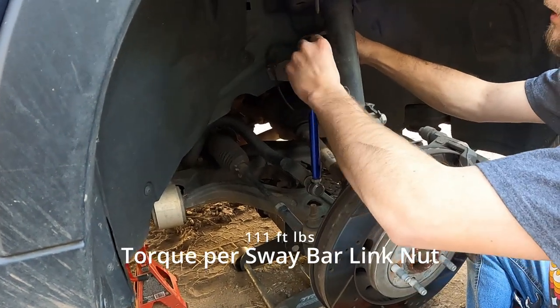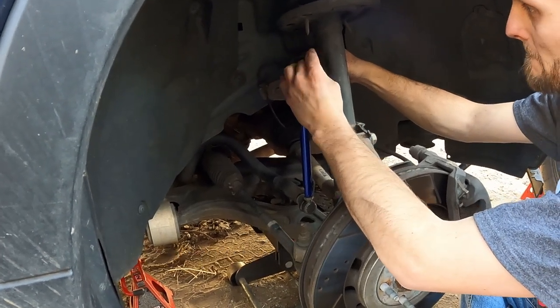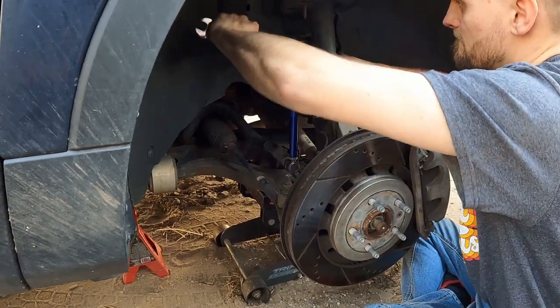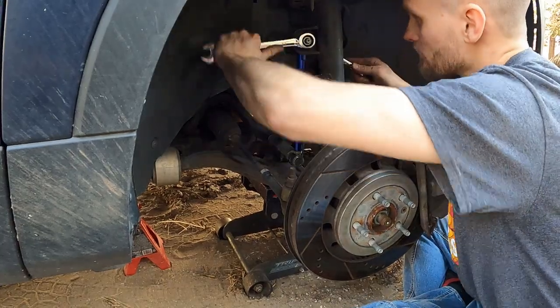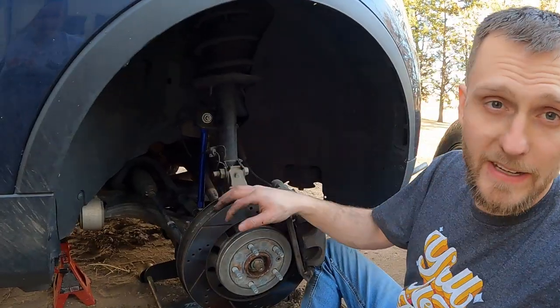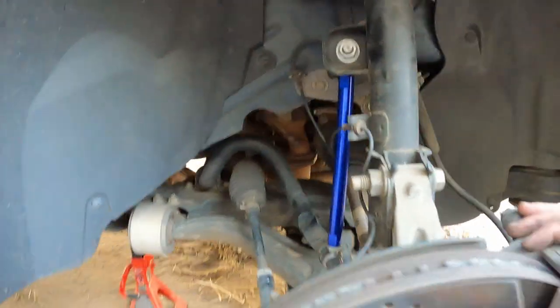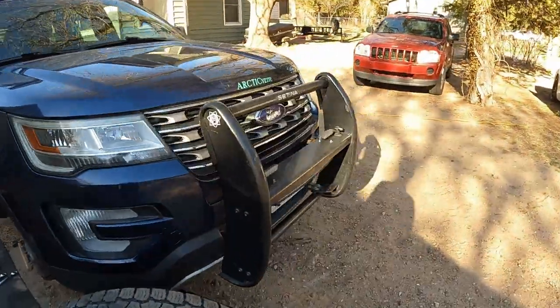I'm going to put on another washer and the nut. Now we have some beautiful blue sway bar links. To finish this job up, all we're going to do is put the tire on — slap that tire on and we'll be good to go.